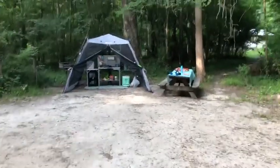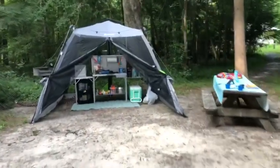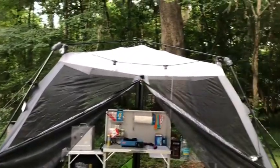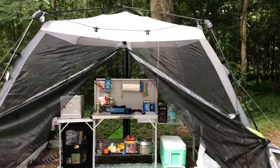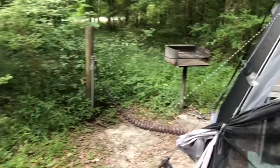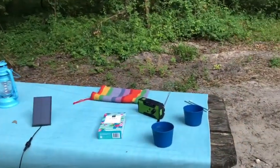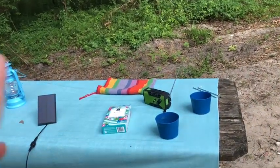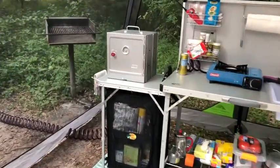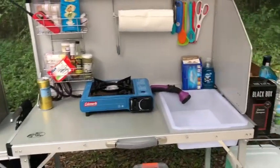Are you guys ready for this? This is the pièce de résistance. I'm working on building my dream camp kitchen. Here we go — this is an Ozark Trail canopy room, a 10 by 10 foot canopy room I ordered from Walmart.com for around $50. I also have these solar-powered lights — about 25 feet worth — and the solar adapter is right there. That's a solar-powered hand-crank emergency radio, and this site does not have electricity.